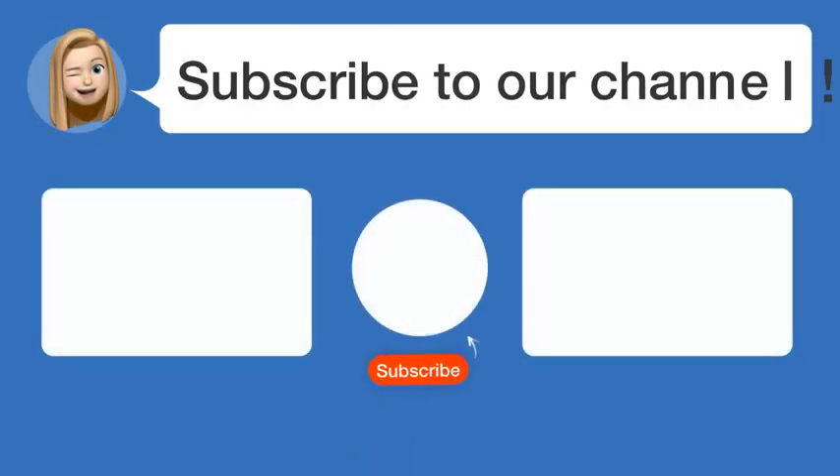Did you find this video helpful? By subscribing, you help us continue to answer users' questions. So, subscribe to our channel. Thanks for watching, and see you in the next video.